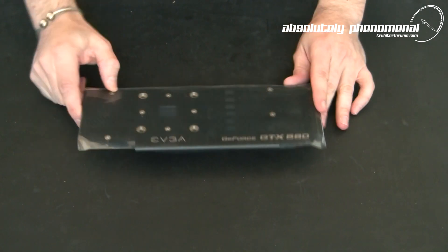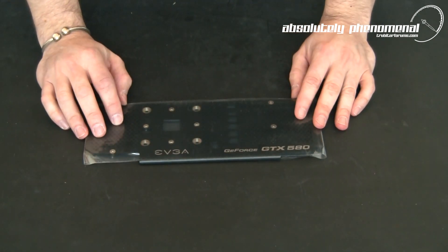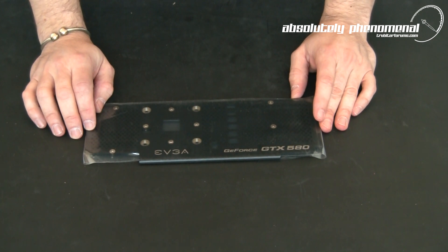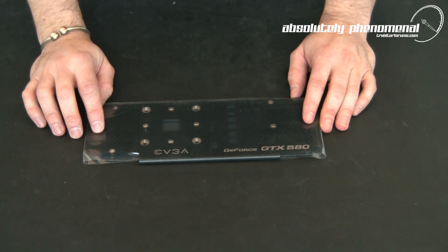Unlike the previous plate that EVGA came out with for the GTX 480, it does look like this plate doesn't come with any additional installation screws. So you won't need longer screws for this install — looks like you can just use the standard screws.